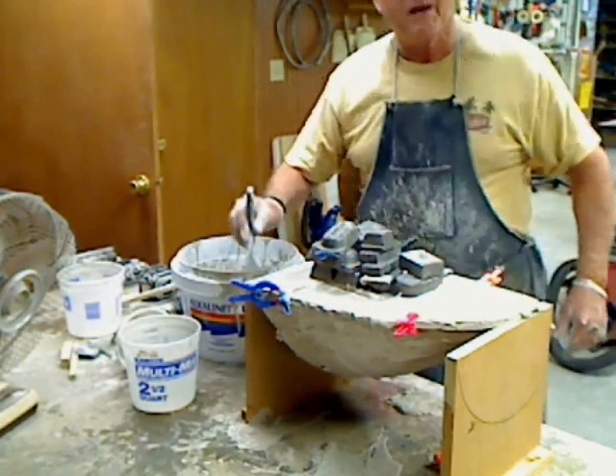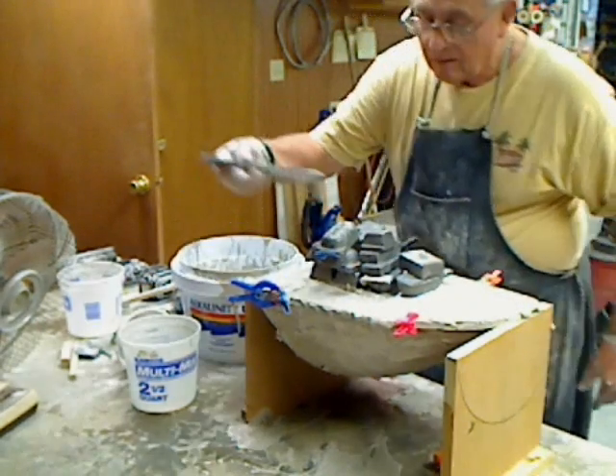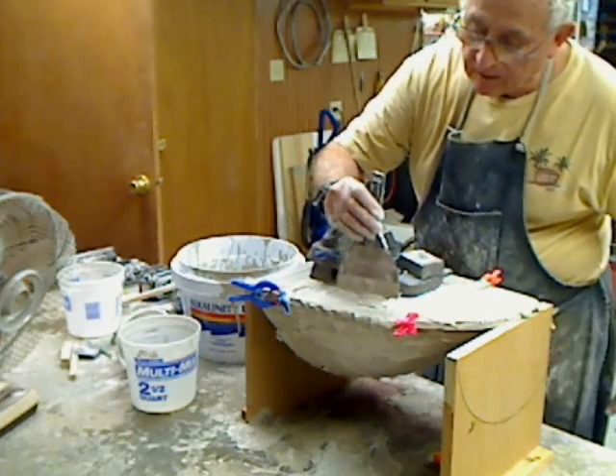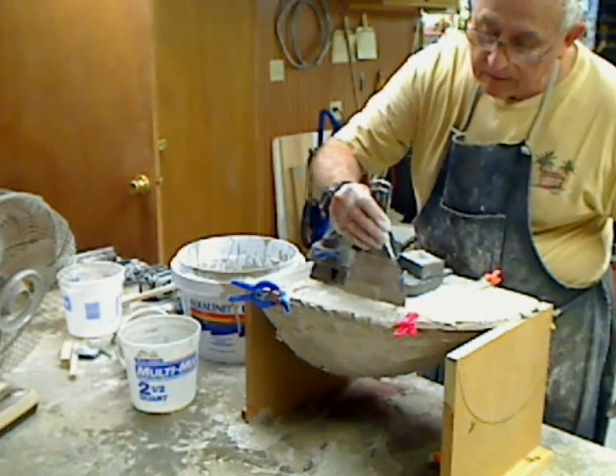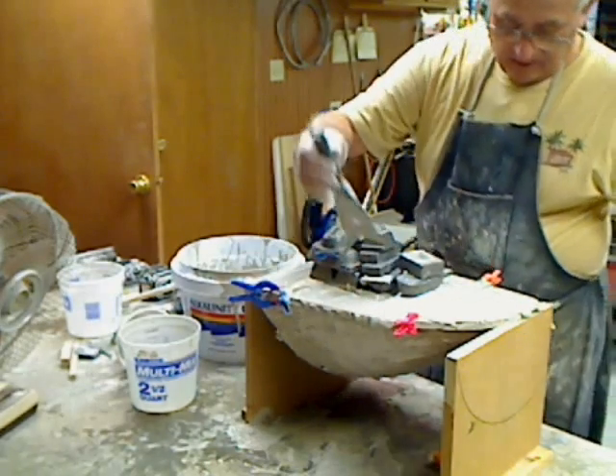Fill to the rim. And it's not even brimmed. Lookin' good.